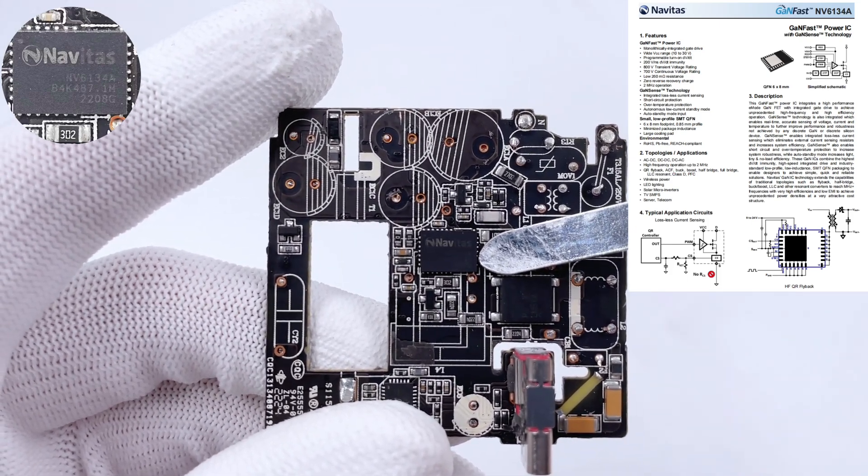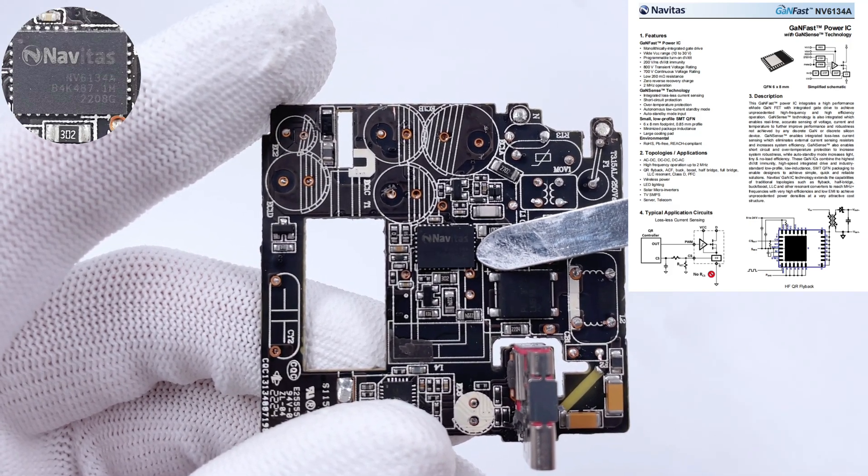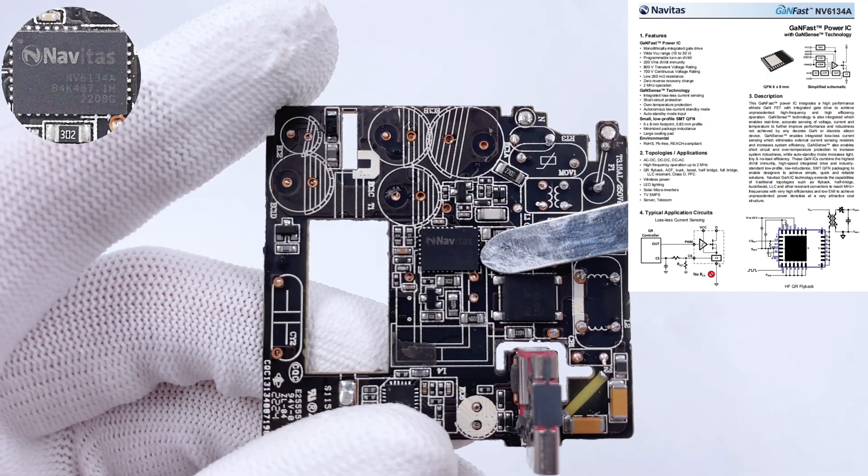This improves charger efficiency, reduces heat, and saves more space. It also has over-temperature, over-current, and other protections, ensuring the charger's reliability.